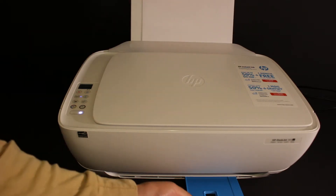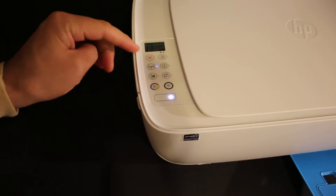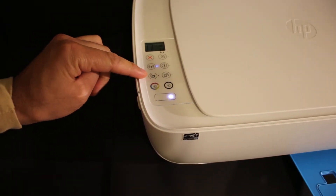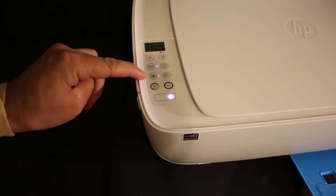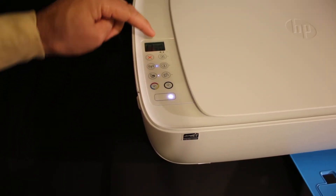Open the paper output tray. On the display panel, you will see the Wi-Fi Direct icon — click on it. Once clicked, the white light turns on, and the same icon is visible on the printer screen, confirming that Wi-Fi Direct is activated.